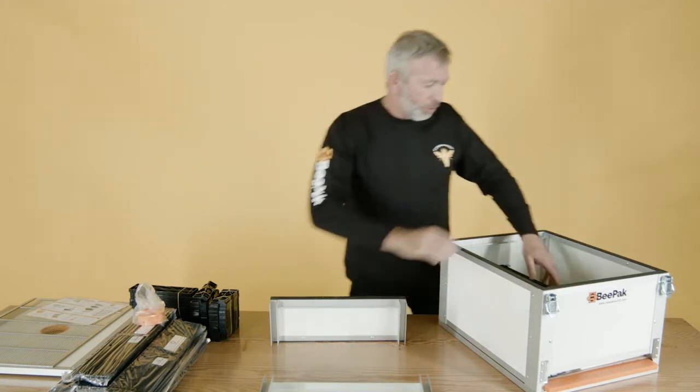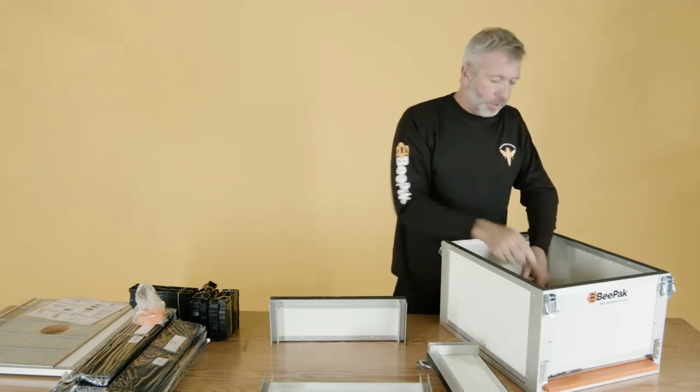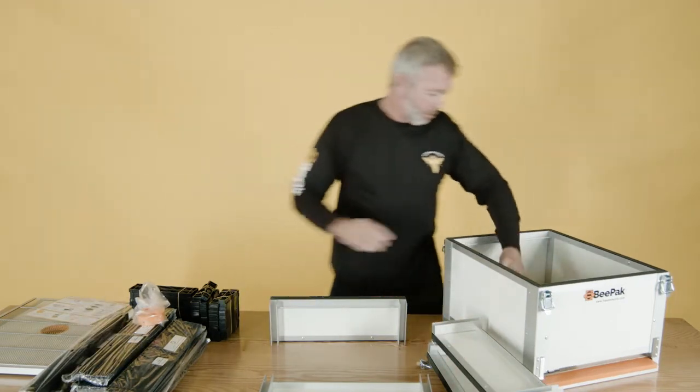The only bit of screwing is eight screws in the whole system. If you order any other flat-packed beehive — a wooden one — you need hours to install. So here are all the frames, all flat-packed.